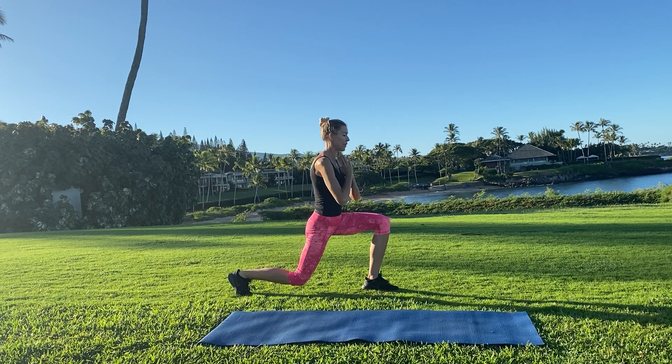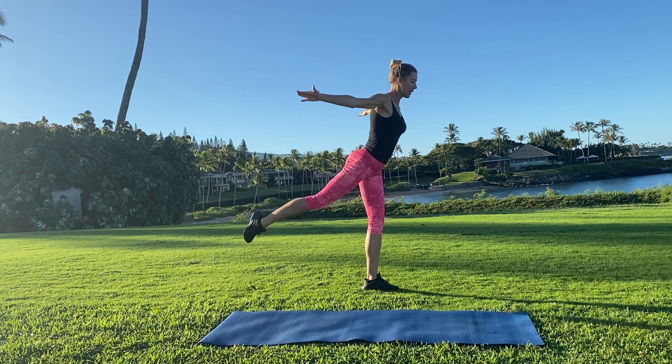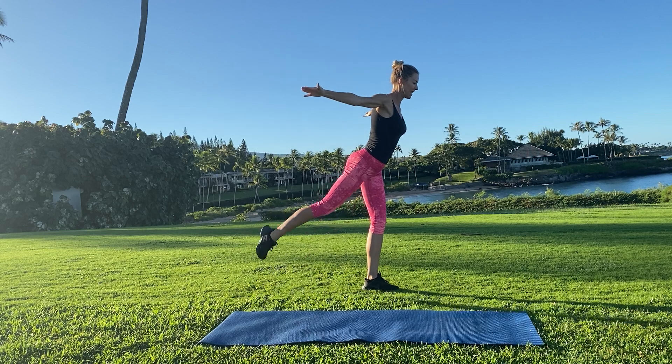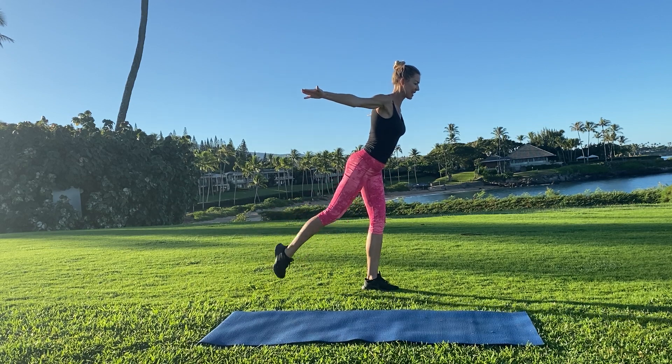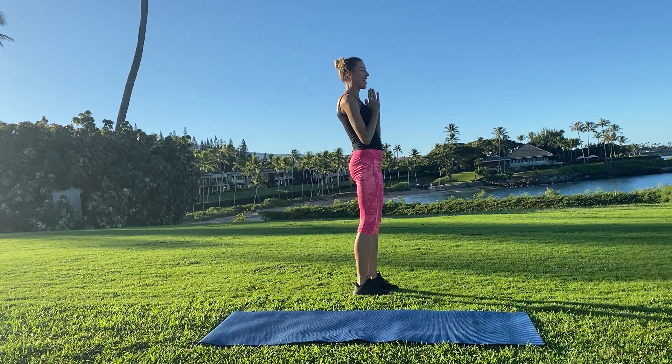We're going to be holding up for that balance challenge right here. Now point your toes. Tap, lift, tap, lift. Eight, seven, six, five, four, three, two, one. And bring it down. Awesome.